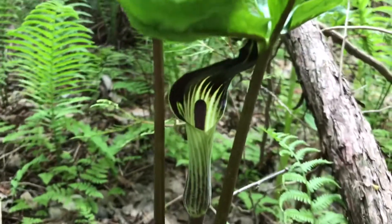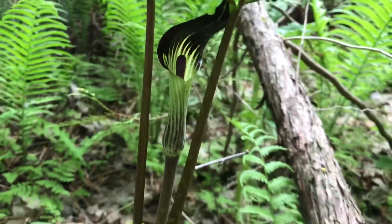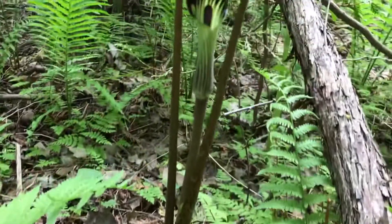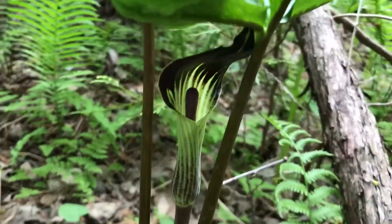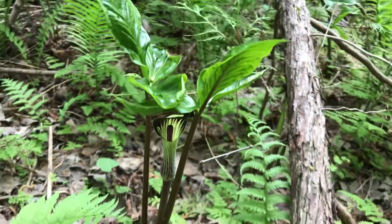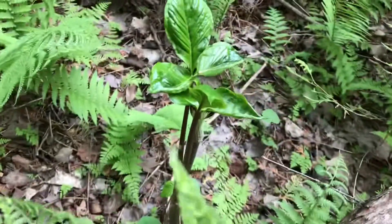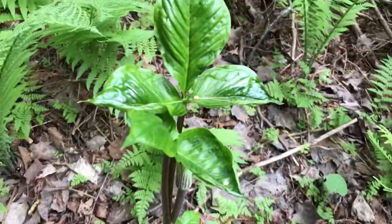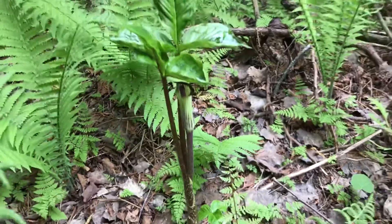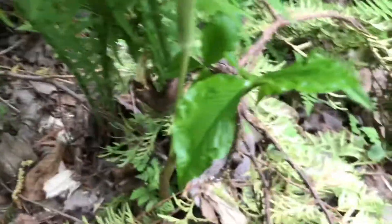It is a herbaceous perennial plant growing from a corm. It is a highly variable species typically growing 30 to 65 centimeters in height with three-part leaves and a flower contained in a spathe that is covered by a hood. These plants typically like nutrient-rich soil that is well watered. A good place to look for them would be alongside streams, rivers, and lakes.